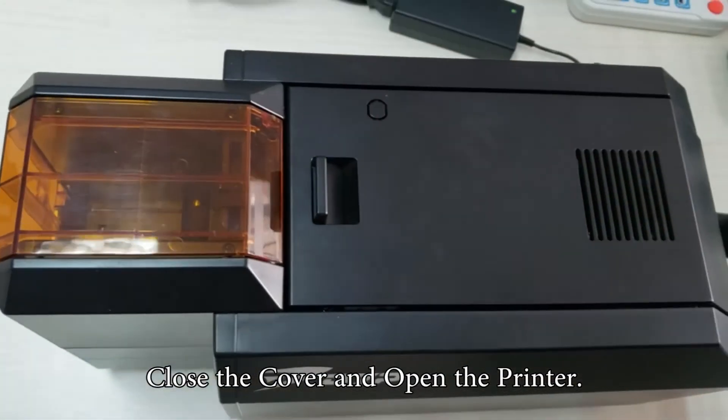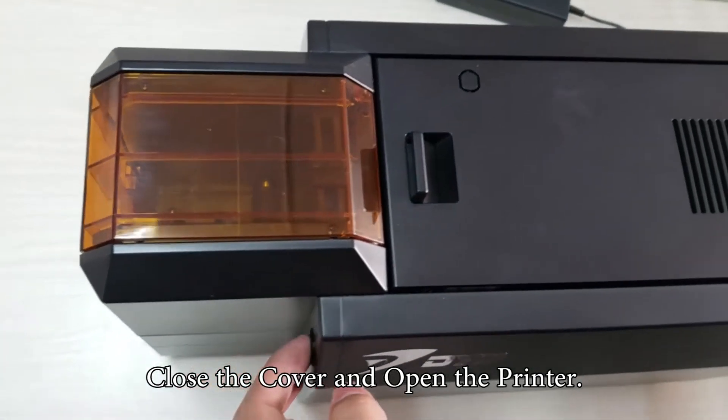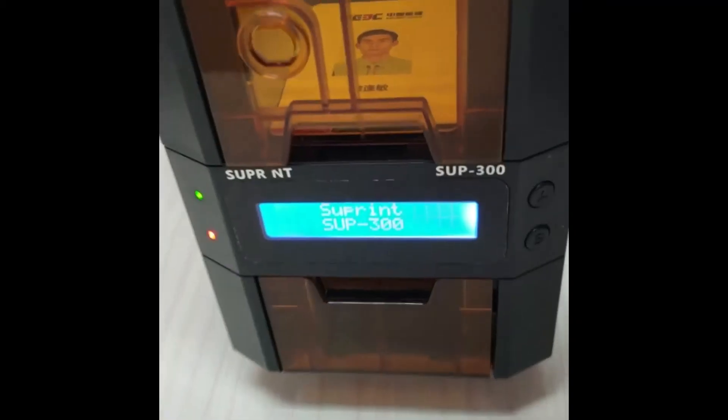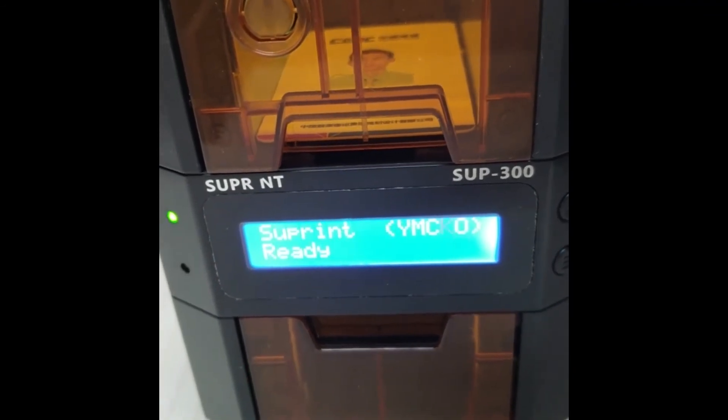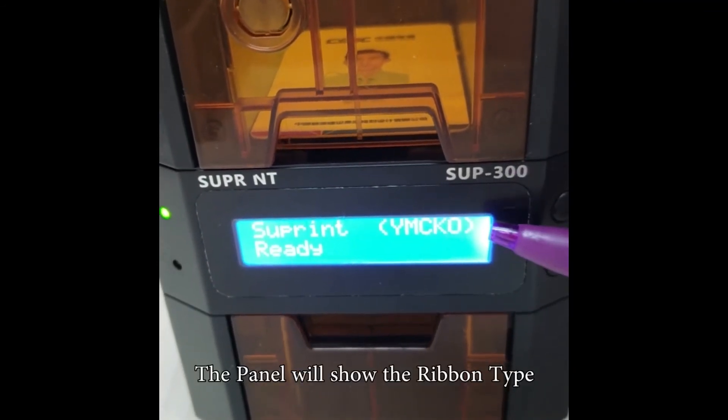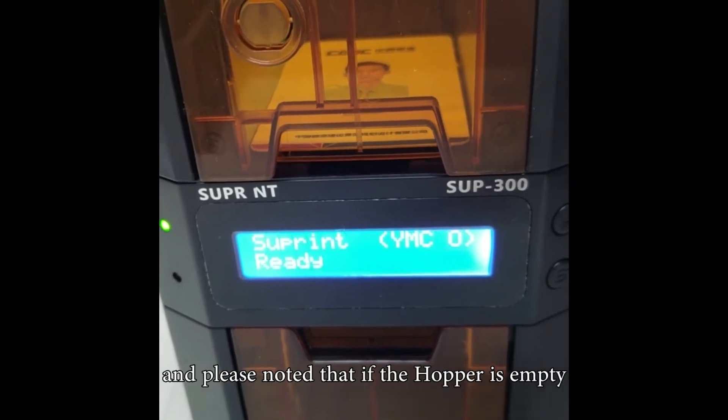Put the ribbon tag to the designated area. Close the cover and turn on the printer. The panel will show the ribbon type — please take note of that.